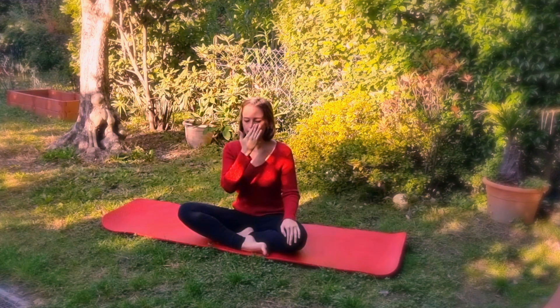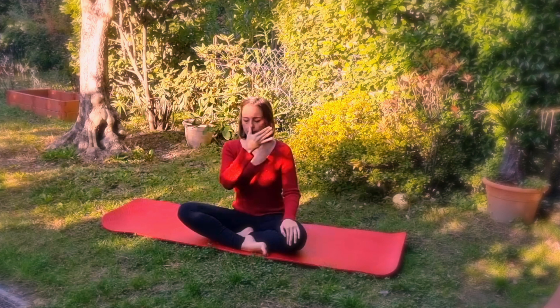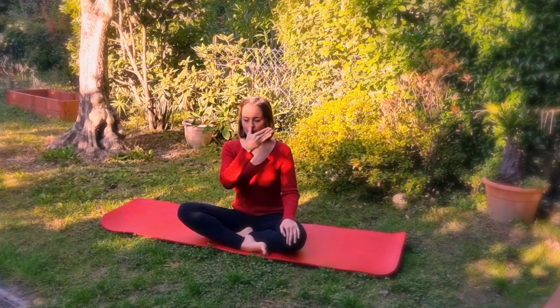Then inhale for another four seconds, detach the index finger, plug the right nostril with the thumb and exhale for four seconds. Inhale for another four seconds and continue like this.